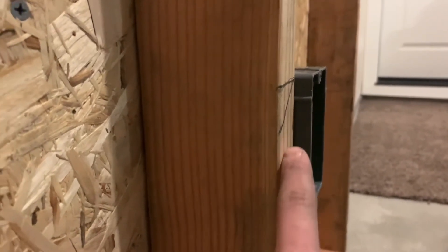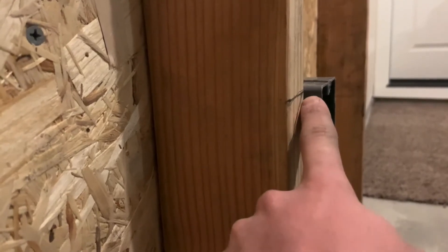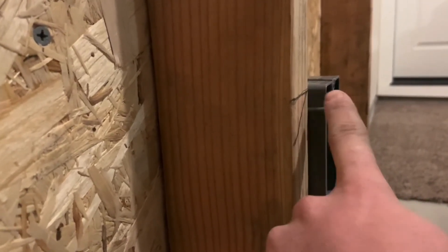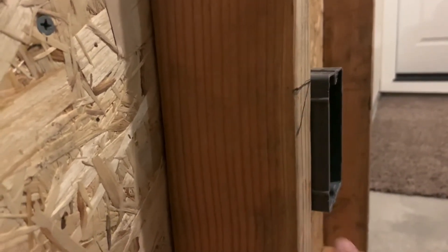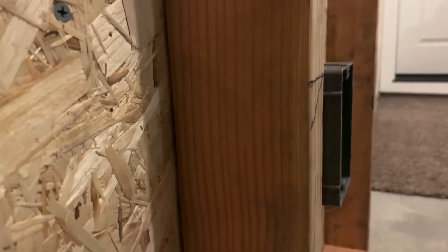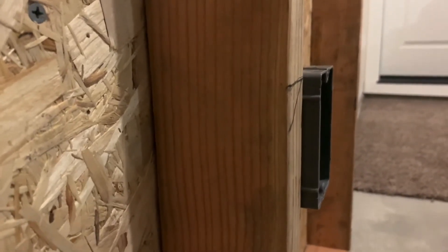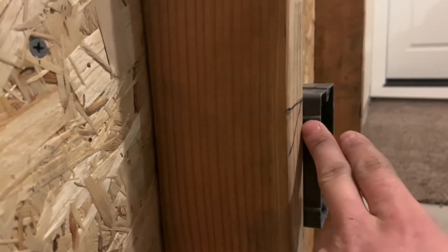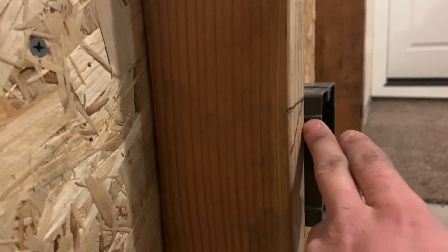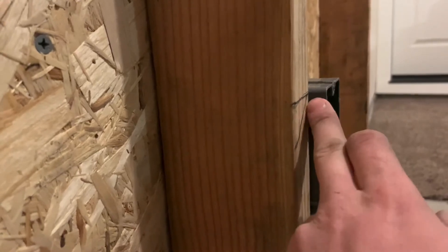One more thing — you want to make the box level from the face of the wood to the face of the box. You want to keep that distance the same from the wood to the face going down. Otherwise, if you push one side in too far, it's going to be crooked and the device is going to be crooked and you're going to have to shim it out later — it's just going to be a mess. So just do it right the first time and make it straight. What I like to do is keep it on the half-inch tabs and then it's pretty much straight every time.